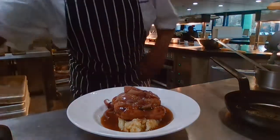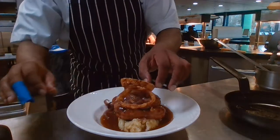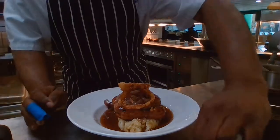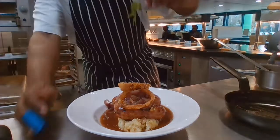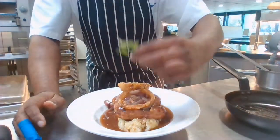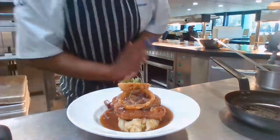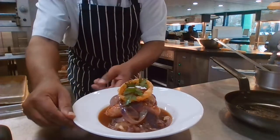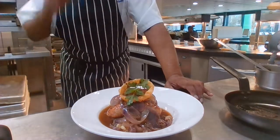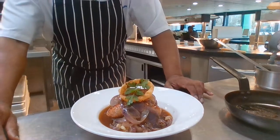Then I'll get my onion rings and stick them on there, and then I'll add my chervil on top. And there we have it — voilà! Sausage and mash, onion gravy, onion rings. What can I say? Wish you were here!